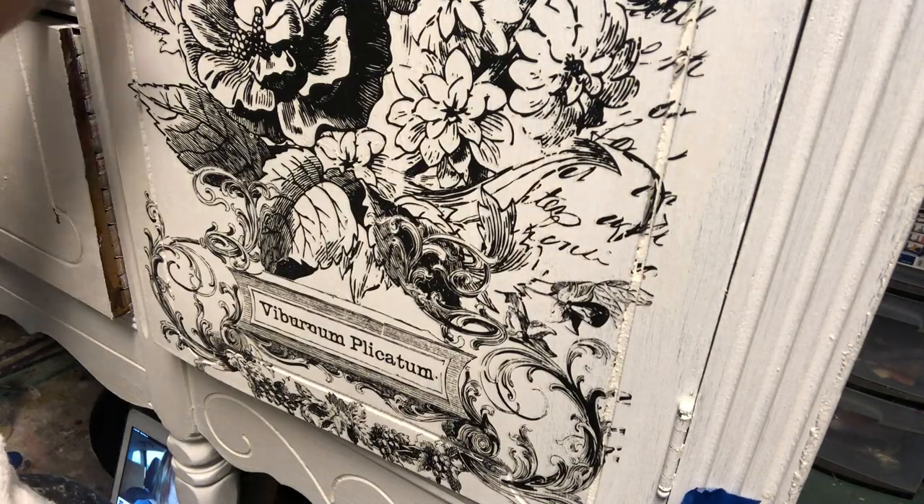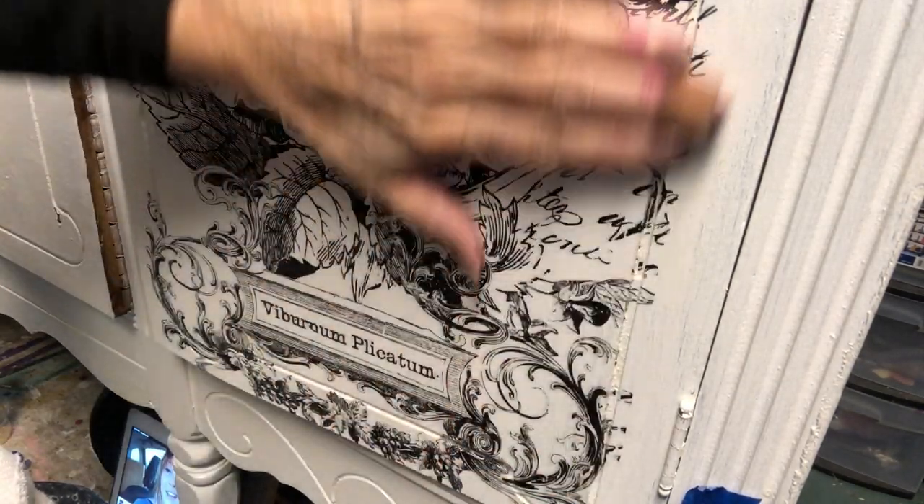Once I have a transfer applied, I like to take my hand and press over it, and then take a soft cloth and burnish it.